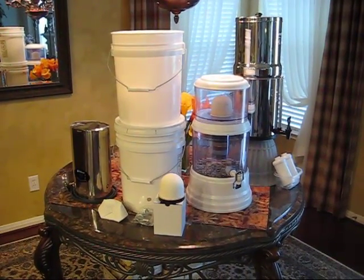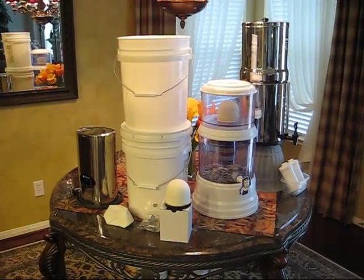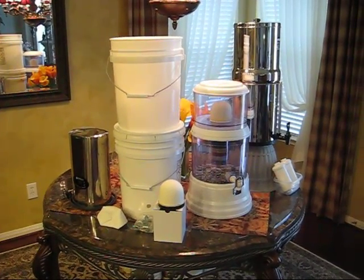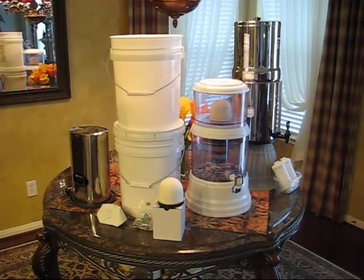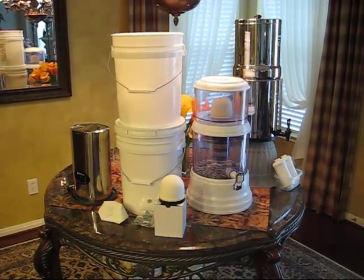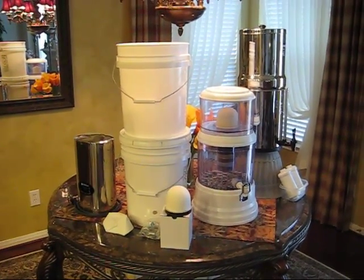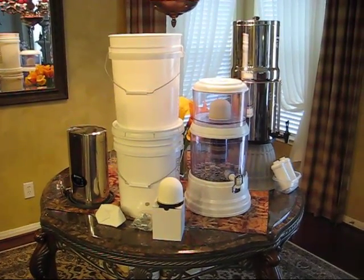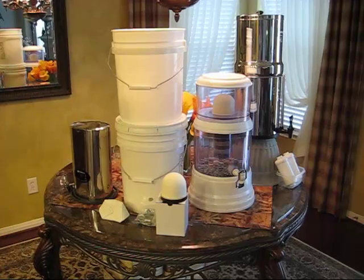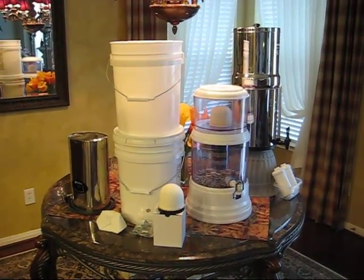I've spent well over a thousand dollars and probably a couple of decades using and testing different water filtering systems. With that accumulated experience, I feel like I'm now ready to provide my recommendations on water filtering and purification systems, especially as it relates to a situation where we may not have public water available to us.